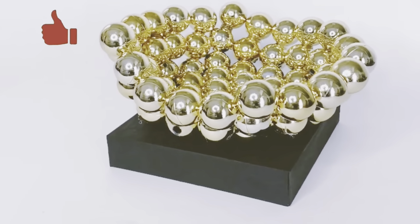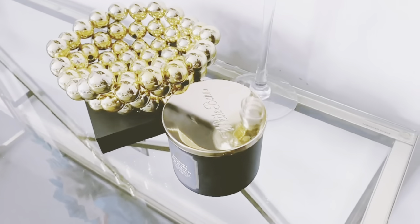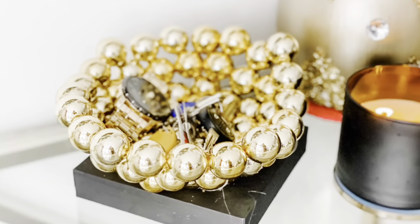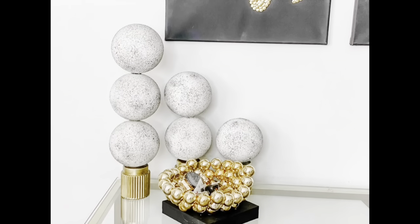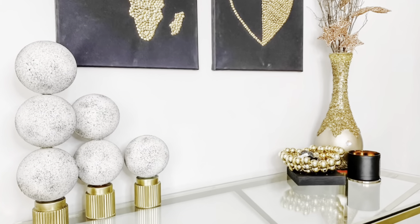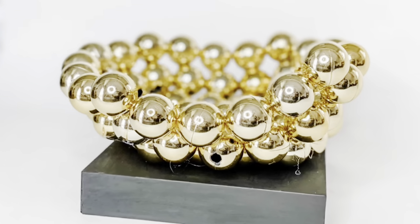Please do not forget to give me a thumbs up if you're enjoying this DIY so far. Also, let me know if you'd like to see more Christmas-themed DIY content — I'd love to know what you'd like to see, so please comment below.